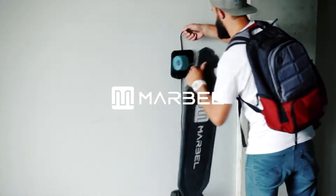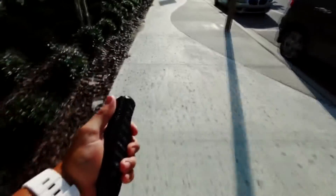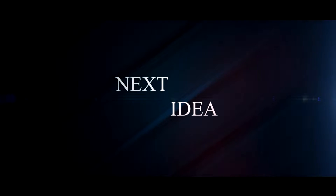Hi guys! Our new video features the world's lightest electric skateboard. Feel free to comment and share your thoughts about this invention. Press thumbs up if you liked this idea, and subscribe to our channel to follow the latest inventions in the world of high tech. You're watching Next Idea.